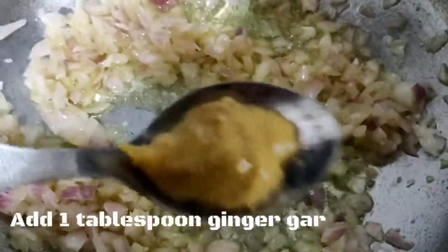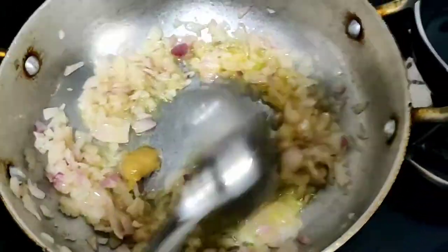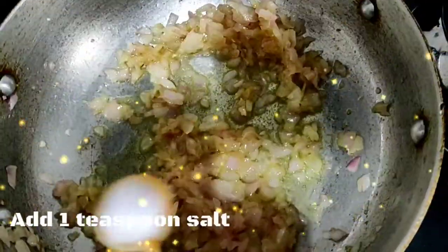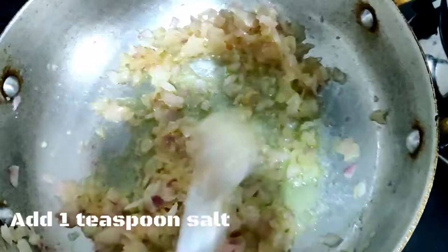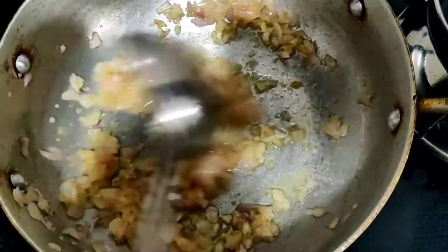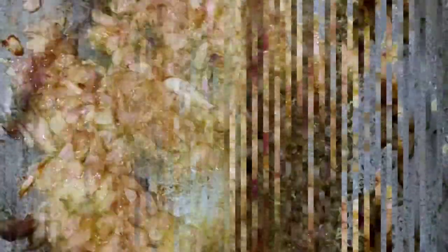I will add ginger garlic paste and mix it well. I will add 1 tablespoon of salt and cook it for about 5 to 6 minutes.